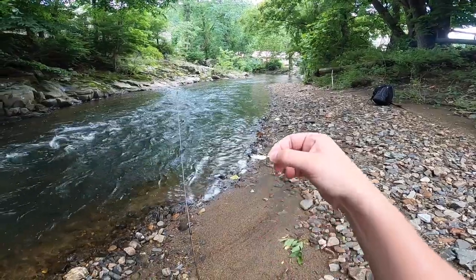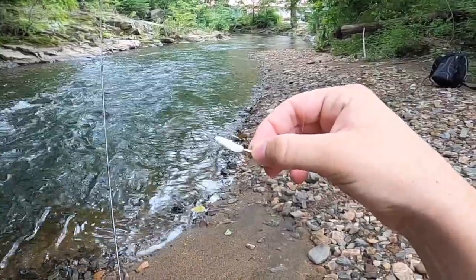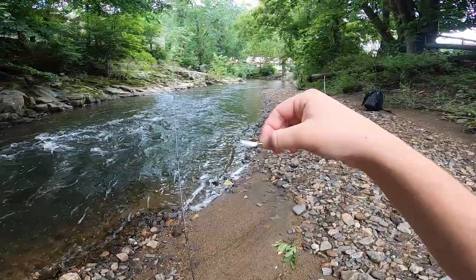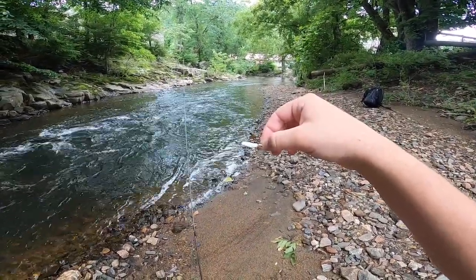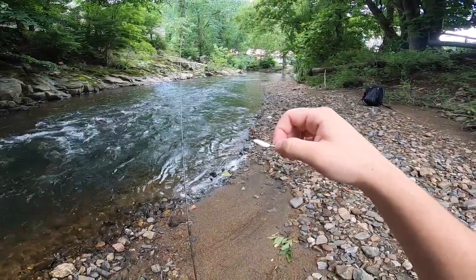I want to give you a look at this Neko waxworm - this is what it looks like. I've got a ned rig on a 1/64 ounce jig head that works pretty well for me in this creek. That 1/64 ounce gives it just enough weight so I can cast it out there, and it's not so heavy that it sinks right to the bottom - it'll move with the current, sinking kind of lightly rather than falling straight down.